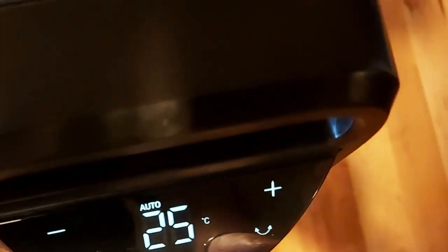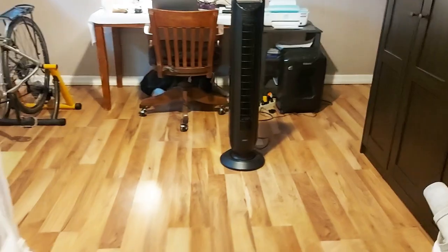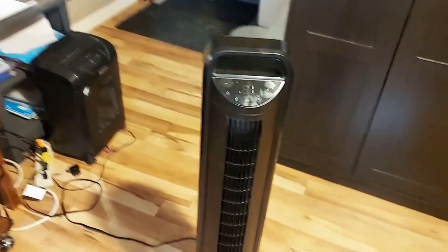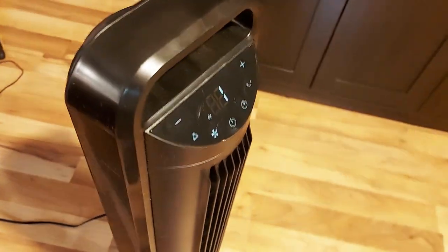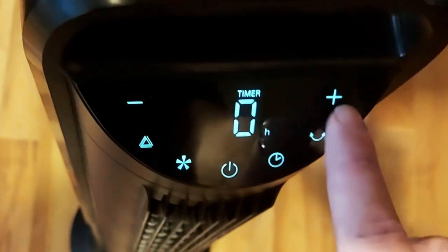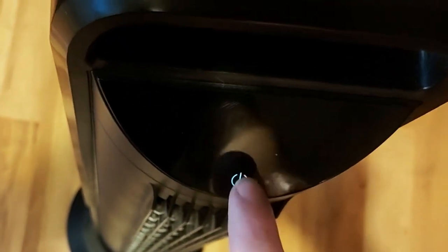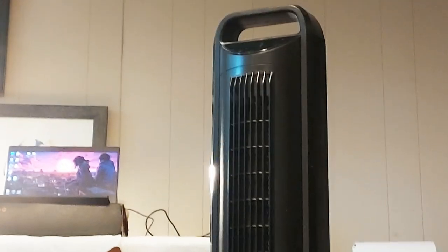I'm really happy with this purchase. Considering the price it really packs a punch. There isn't really anything I don't like about it — the only thing I could say is I wish I had an extra one. It's not as cold as an air conditioner, but it definitely makes this unbearable heat much more easy to manage. Maybe I wish I had a taller or bigger one, but this one does the job and I'll probably end up getting another one.